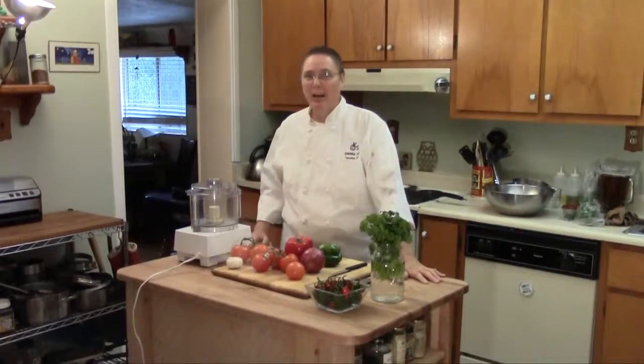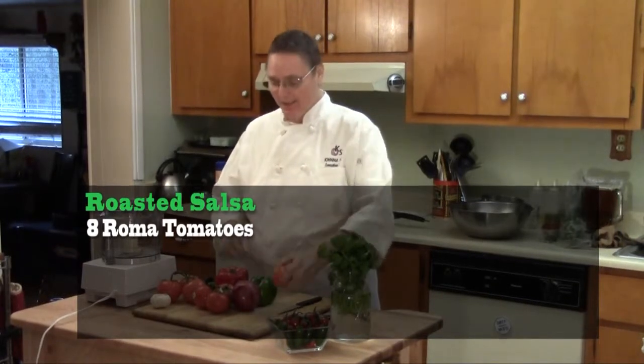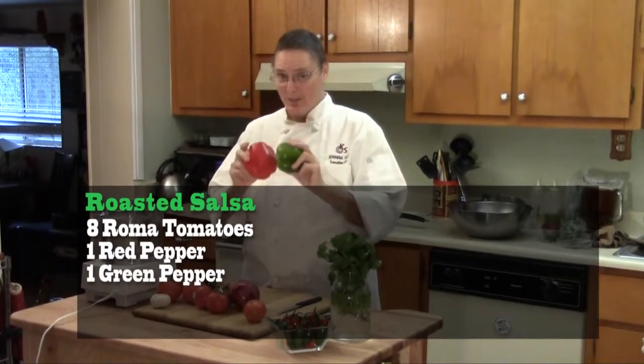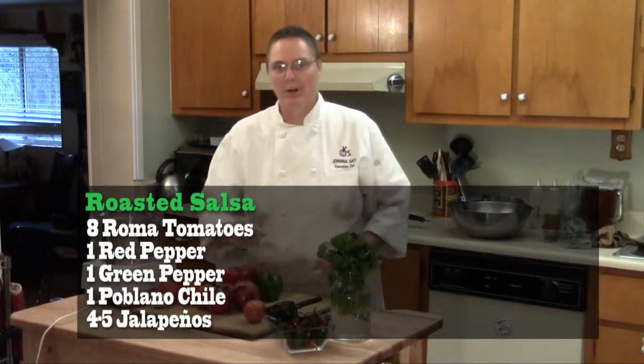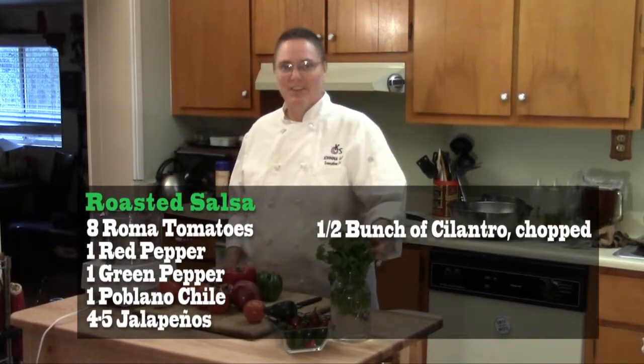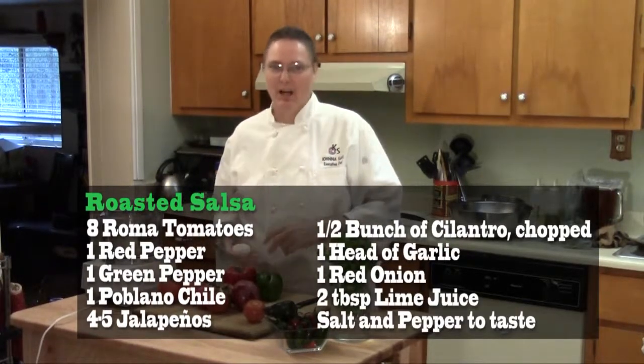Hi, Chef Jonna here and welcome to the Kitchen Shaman Test Kitchen. Today we're making some lively and refreshing roasted salsa. I've got ingredients here for it: ripe red tomatoes, sweet peppers, jalapenos and poblanos. These are from the garden out back. And cilantro. Don't forget the garlic. Love the garlic.